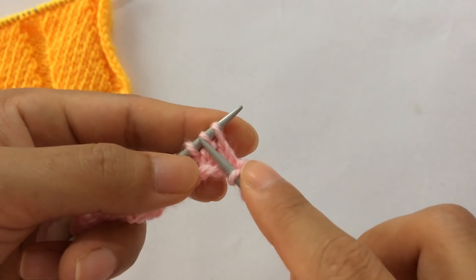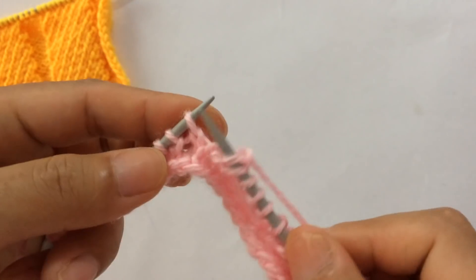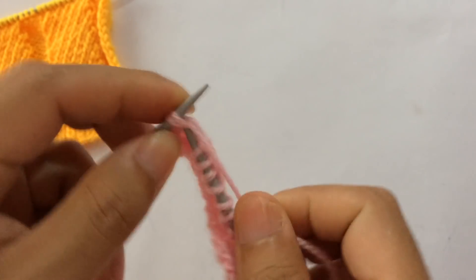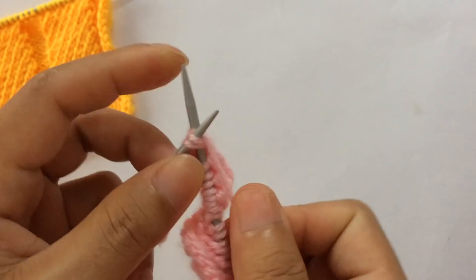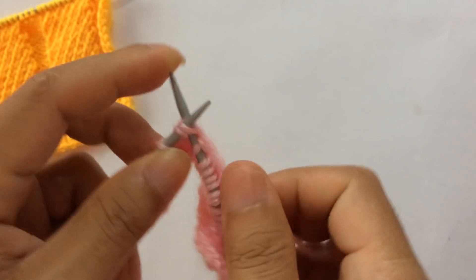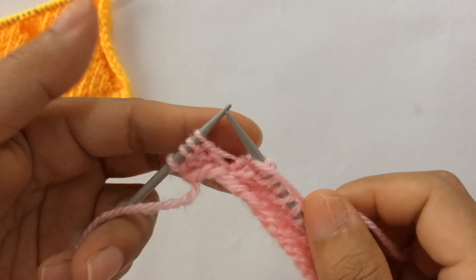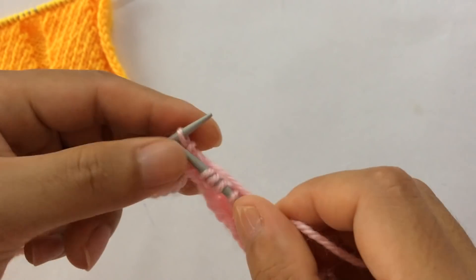We have one more repeat: knit two together and knit the first stitch five times — one, two, three, four, five — and then knit one, and purl three: one, two, three. Knit your last edge stitch.